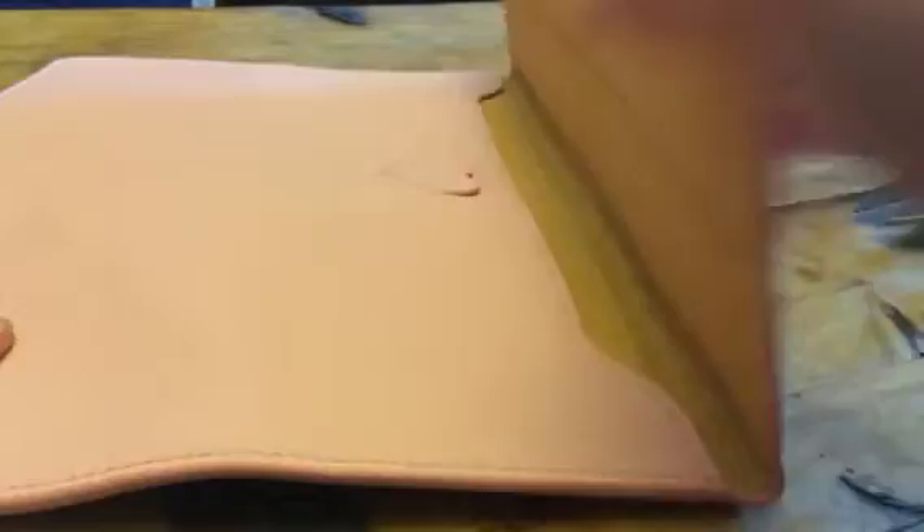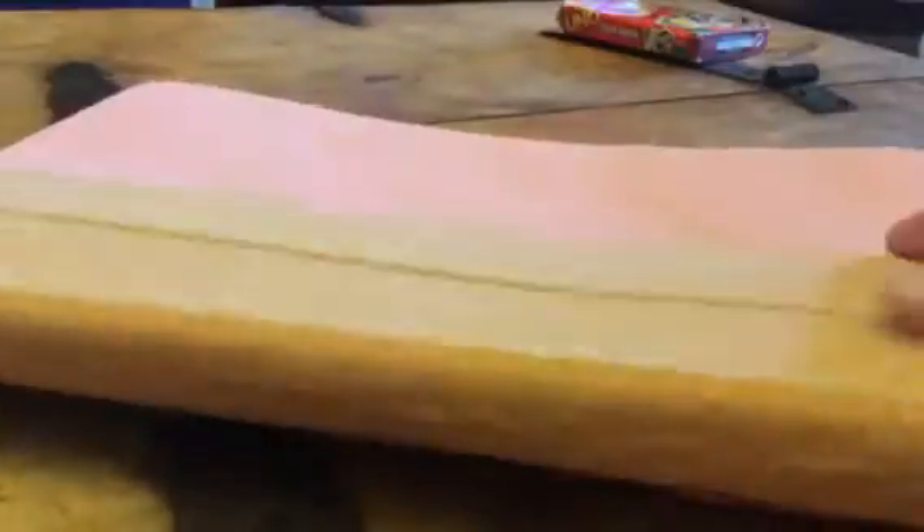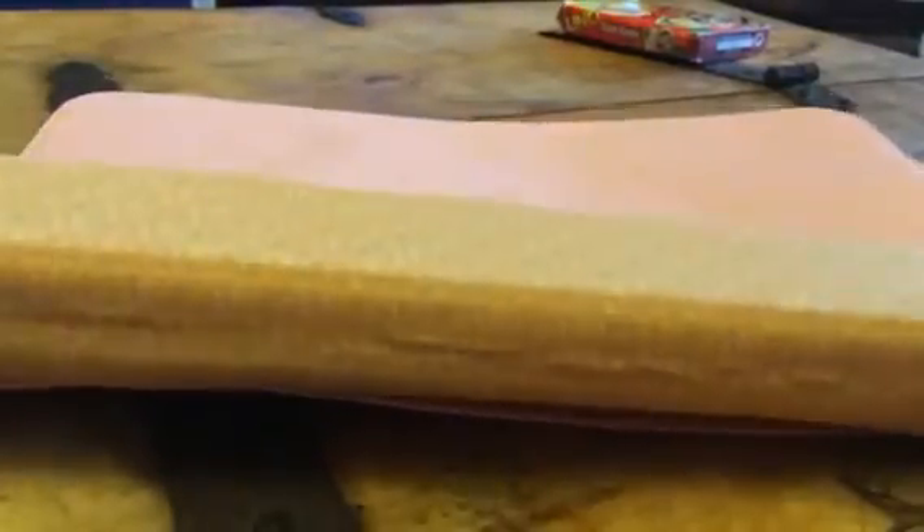There's a magnet in here so it keeps it closed. This bends down so you can even do like a tri-fold and use it as a stand. So it's a great little case for that as well.